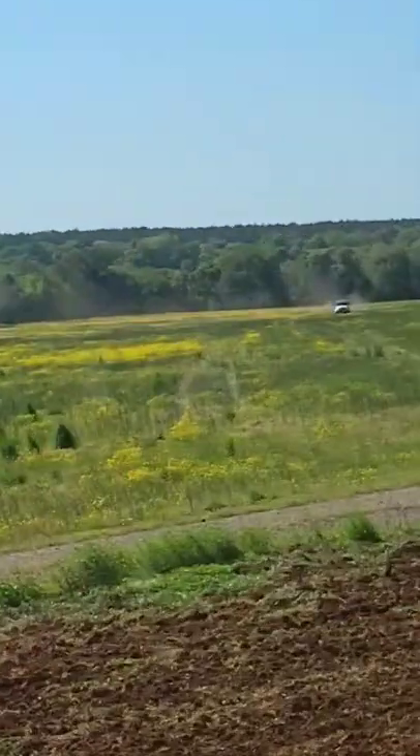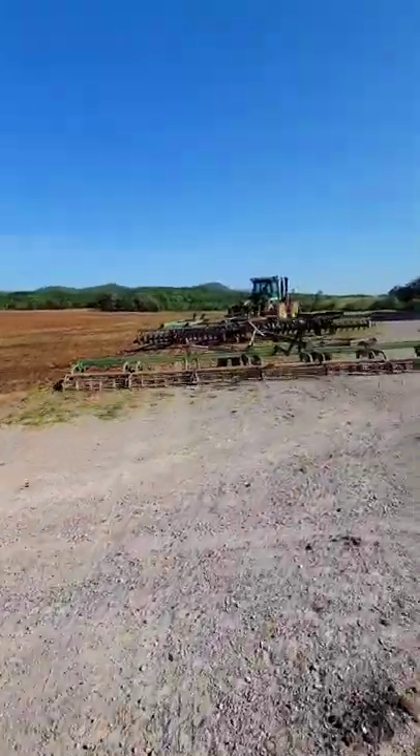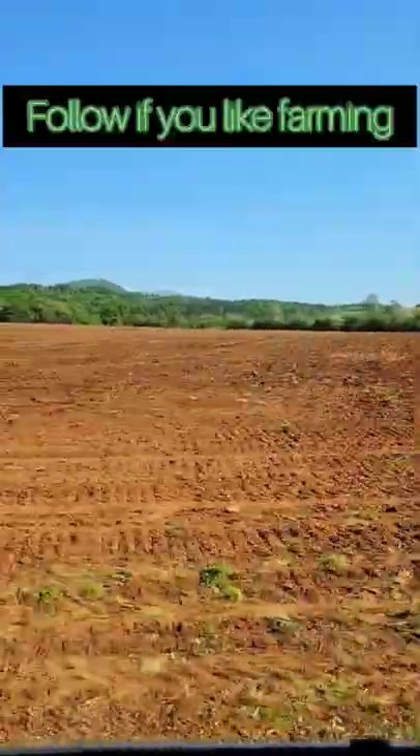First they dump out chicken litter in order to fertilize the ground, and then they bring in this huge machine to dig that in, tear up all the weeds, and prep that ground for the seed that they'll bring in next.